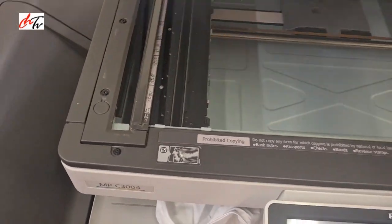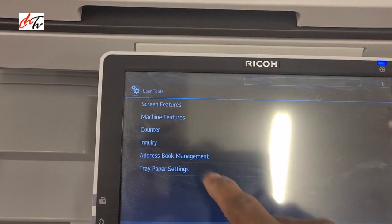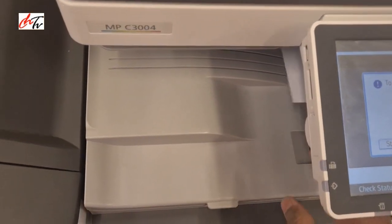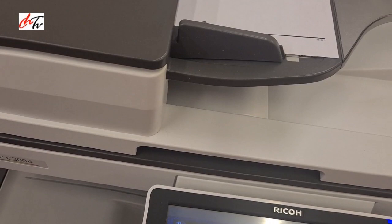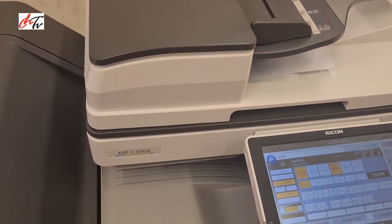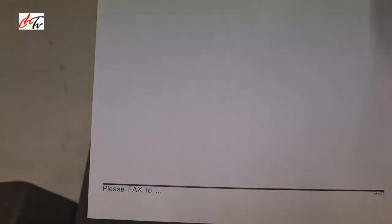Let's clean it. I have glass cleaner and a clean rag. So just spray the glass cleaner and wipe it down. We're going to put the paper in and make a copy. It's done.